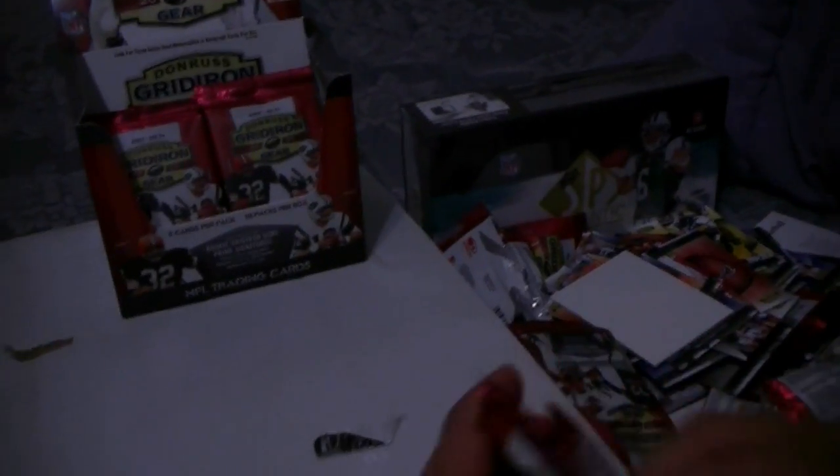Usually when you get those plain-looking hits like that, that's when it's a hot box. But you never know — maybe you only get one more hit. Let's hope not though.